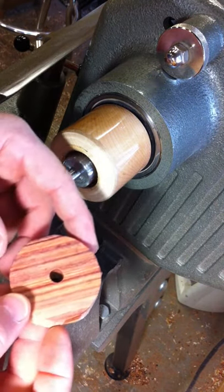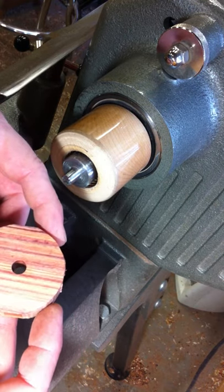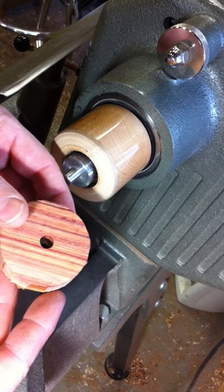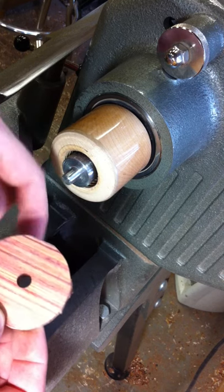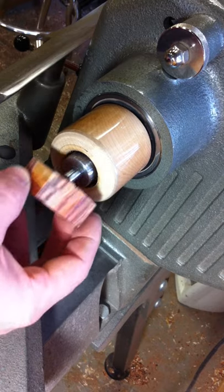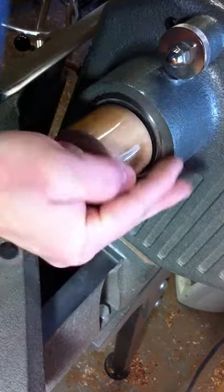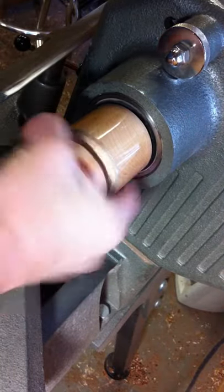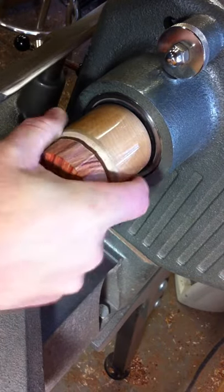On the whorls themselves, I prep all my whorls — I cut them into circles. I could just use squares, but I find it quicker to just go ahead and bandsaw them out real quick into a circle. And I drill the appropriate size hole into the center of it. Then all I'm going to do is twist this on — it needs to be a good tight fit, otherwise it'll slip.